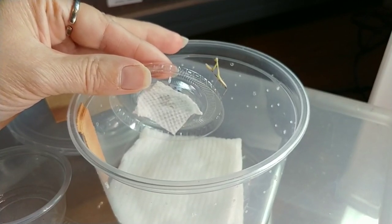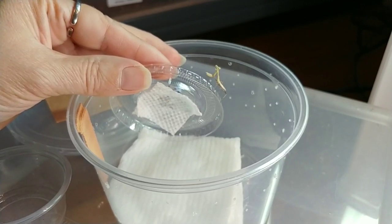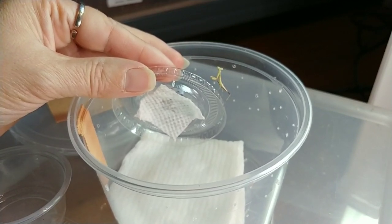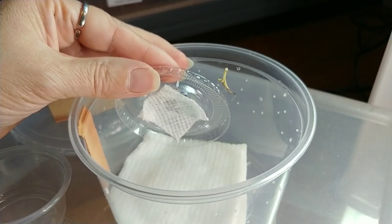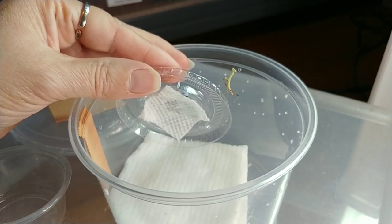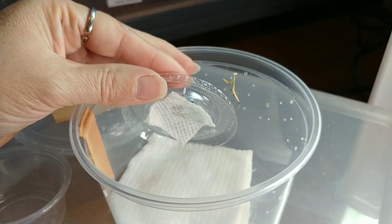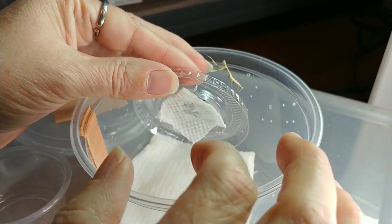I've wanted mantises for a long time. Some of you may have noticed I had a spiny flower mantis in one of my feeding videos a few weeks ago, and I'm really glad I got that footage. Not too long after I made that video, I think my mantis had a molting problem and passed away. I was very sad — really sad for days. I guess I couldn't help myself, because here are some more.